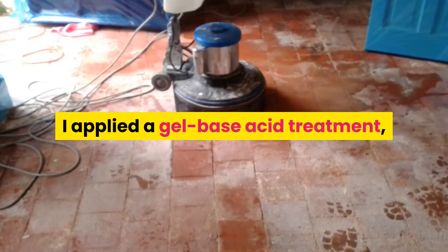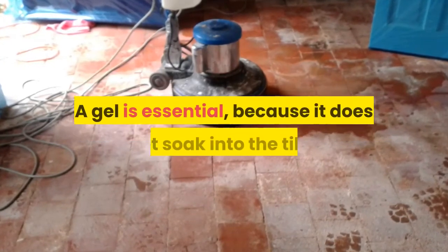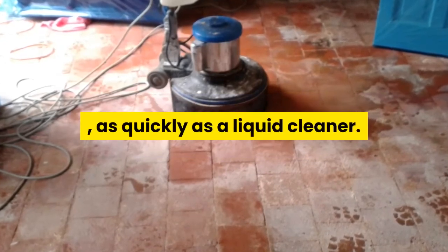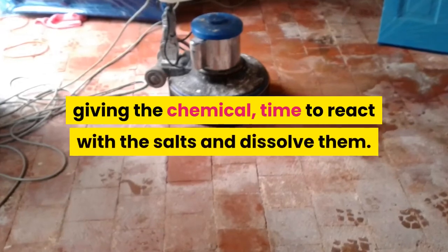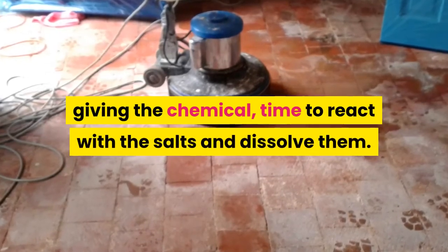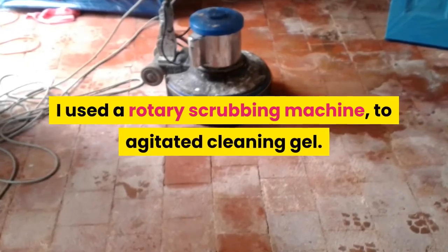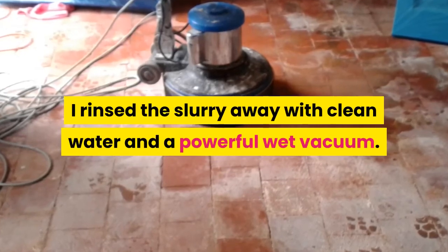I applied a gel-based acid treatment to dissolve the efflorescence salts. A gel is essential because it does not soak into the tiles as quickly as a liquid cleaner. The gel sits on the surface of the tiles, giving the chemical time to react with the salts and dissolve them. To help the cleaner work, I used a rotary scrubbing machine to agitate the cleaning gel.